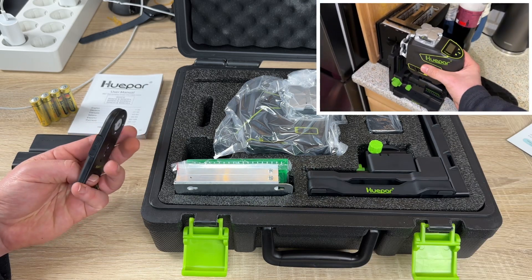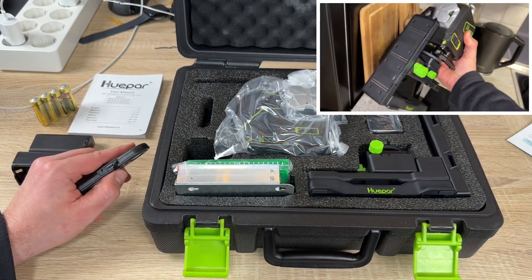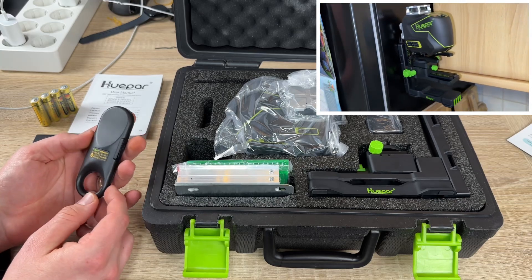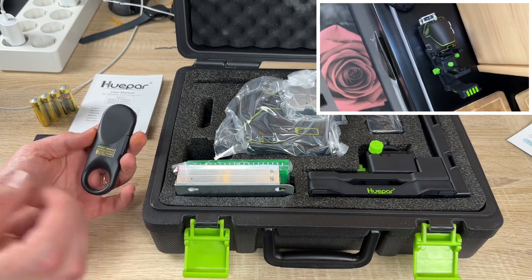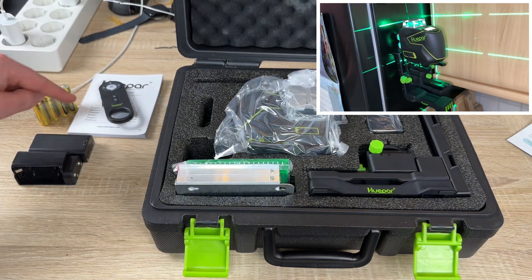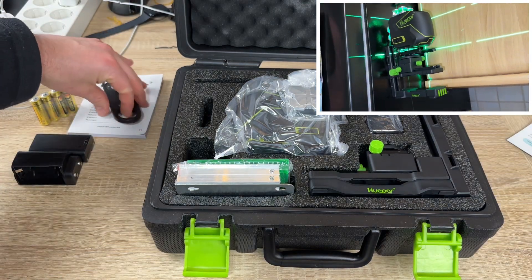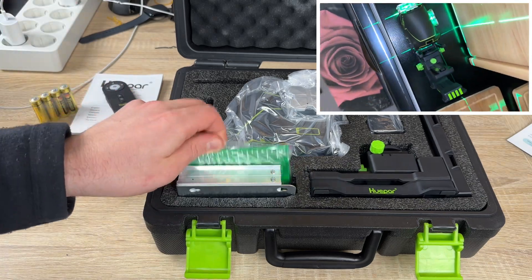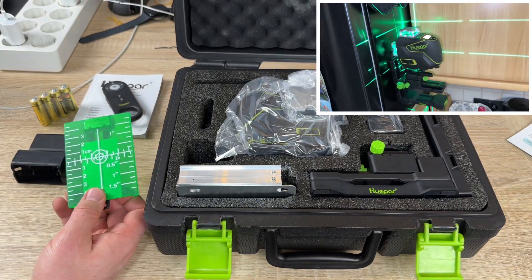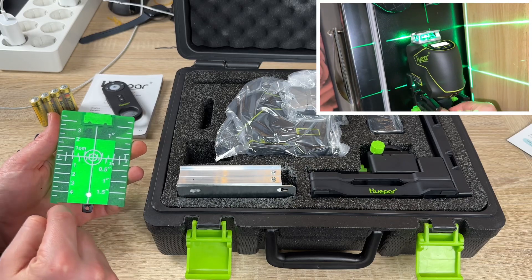You can short-press the H and V buttons on the keypad to switch horizontal and vertical laser lines on separately as you like. The Bluetooth remote control and Huepar app enable you to select the four 360-degree laser lines individually at a distance of up to 98 feet. The laser lines can be temporarily turned off by the remote control or app when you need to step away. In manual mode, the laser tool will shut off automatically after about five minutes of inactivity to save battery power.